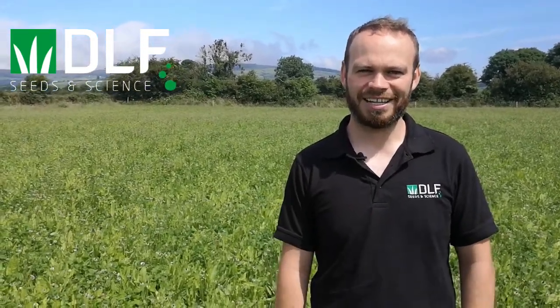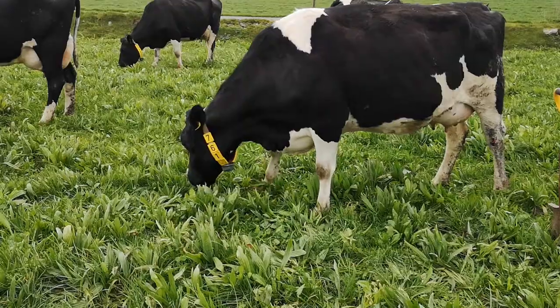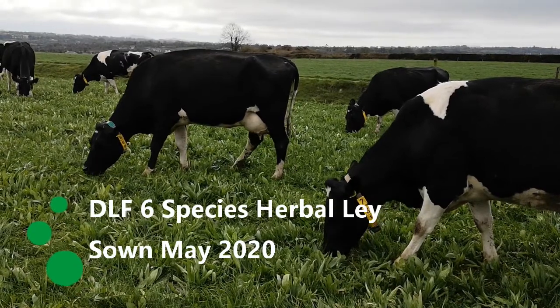We're here in County Wexford now with Kevin O'Hanlon, in a field that was sown in May 2020 with the DLF six species herbal lay, and we still have a really good cover of plantain, chicory, red and white clover - everything that we sowed back in 2020.